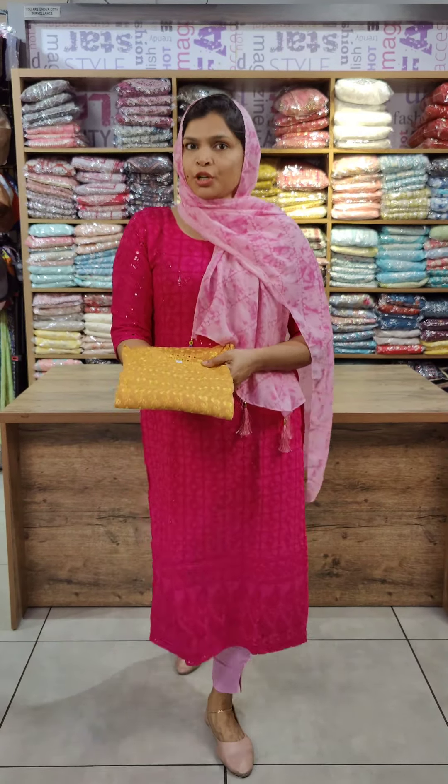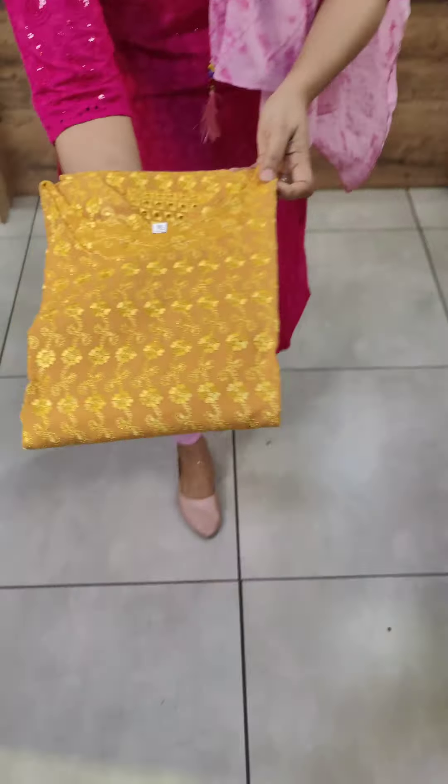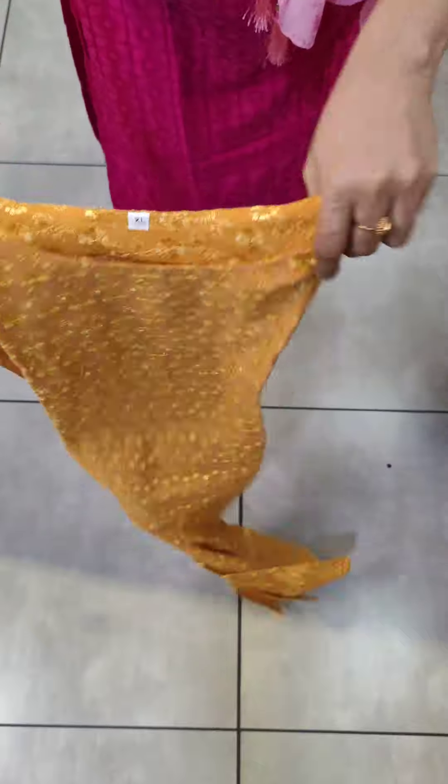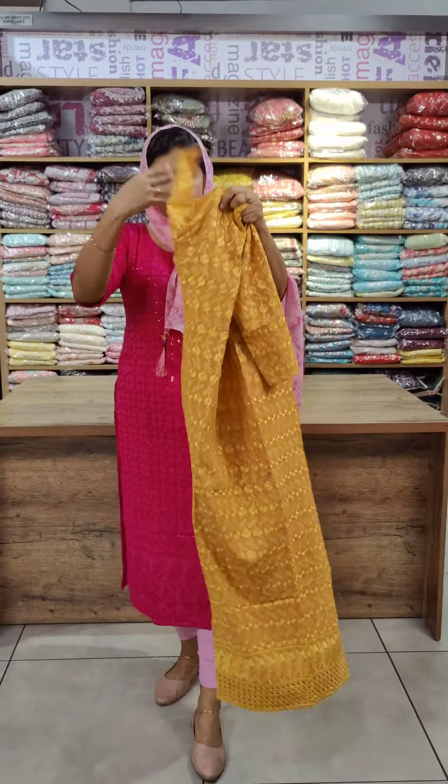I have two different patterns — a single one with two color shades. There is also a yellow shade, and the same color is included. There are a few differences in the patterns. The first pattern features threadwork, and it is also threadwork throughout.